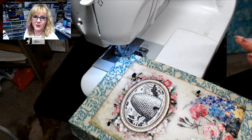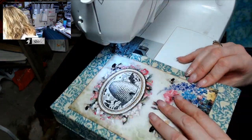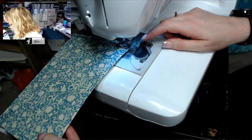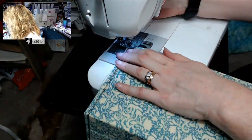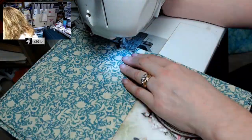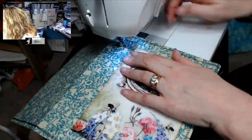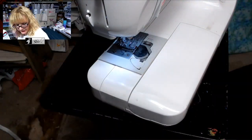I'm going to do a zigzag stitch right around the edge. What I do is pick up my presser foot and then rotate my piece — that gives me a nice crisp corner. Now I'm going to sew around the image. That's been sewn around, so now what I'm going to do is move to the spine piece.